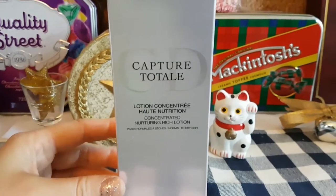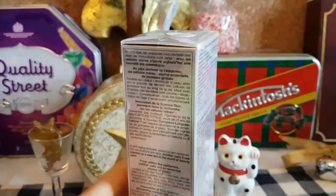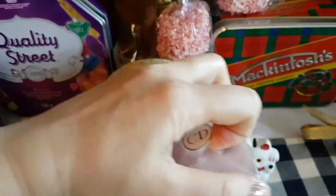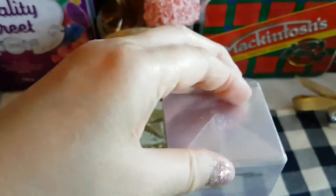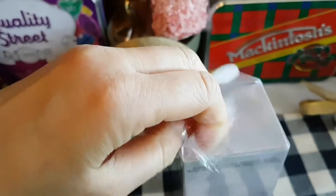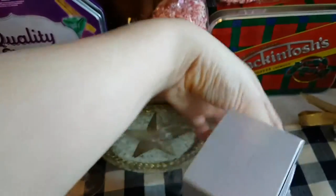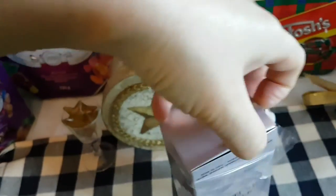I'm just going to open up the box and then we'll take a look at the moisturizer, and then I'll go into the description of the packaging afterwards. I took a look at the Christian Dior website and this specific product doesn't seem to be available any longer, although this skincare line does have other products probably with similar or the same ingredients.